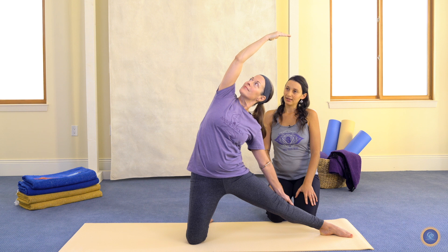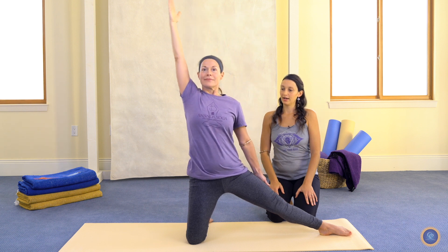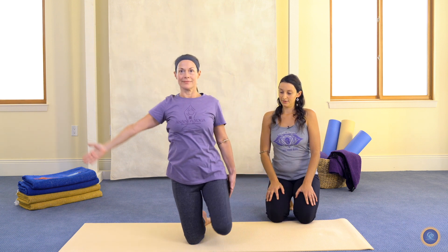To exit, we can inhale as we reach back up, exhale the arm down, either pausing on the knees or sitting into firm pose before we repeat on the other side.